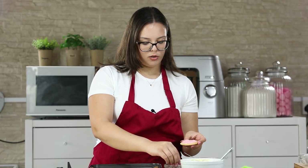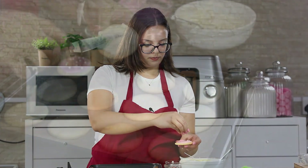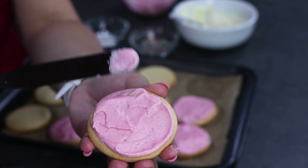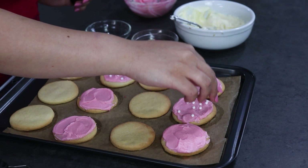Now I am going to put some sprinkles on top to make them even prettier, and then continue decorating your cookies. Our cookies are ready and you can serve them immediately. You can find all of the tools I use in the description box below. Thank you for watching — hope you liked this video, don't forget to like and subscribe to my channel and stay tuned for next week's video.